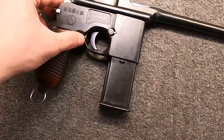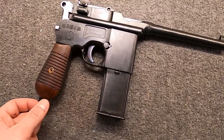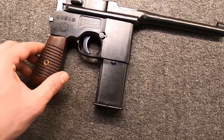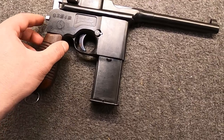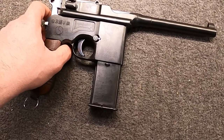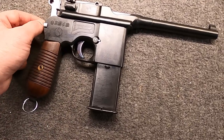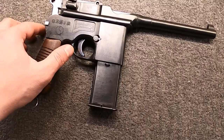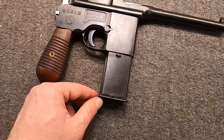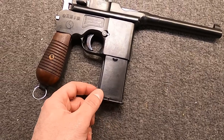I remember years ago in a gun shop, a family member bought a Chinese Tokarev in .30 cal and the shop owner sold him Tokarev ammo - he sincerely thought there was no problem. But it's kind of like shooting modern plus-P through a gun from the 1950s: it just wasn't meant for it. You're probably not going to have wear and tear immediately, but over time there are going to be issues.